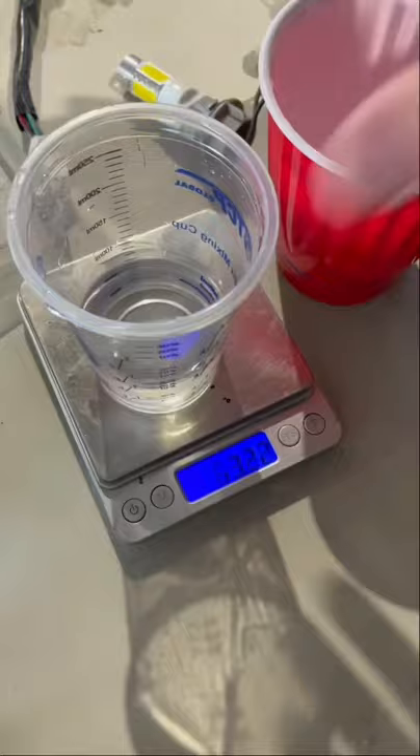Measure out 69 grams of holy water and then spray down your taillight with Gold Bond to make sure that surface is nice and evenly coated.